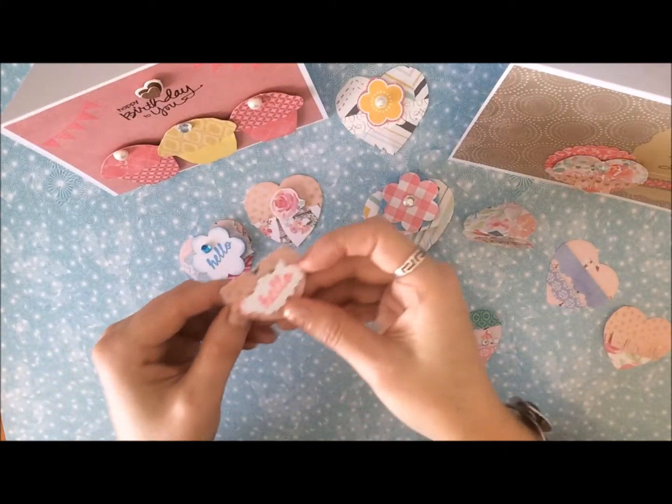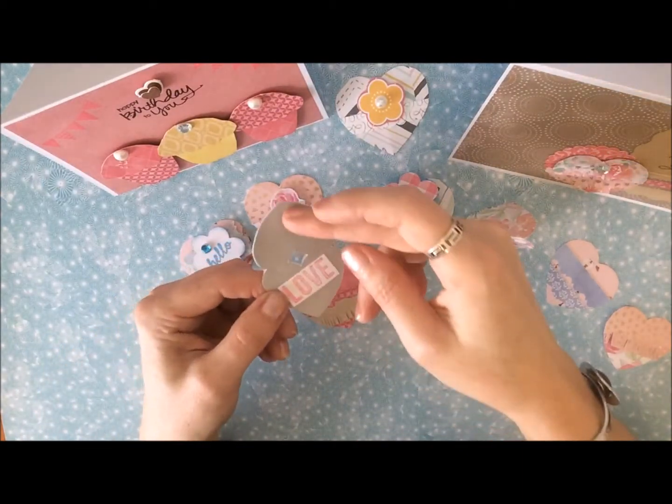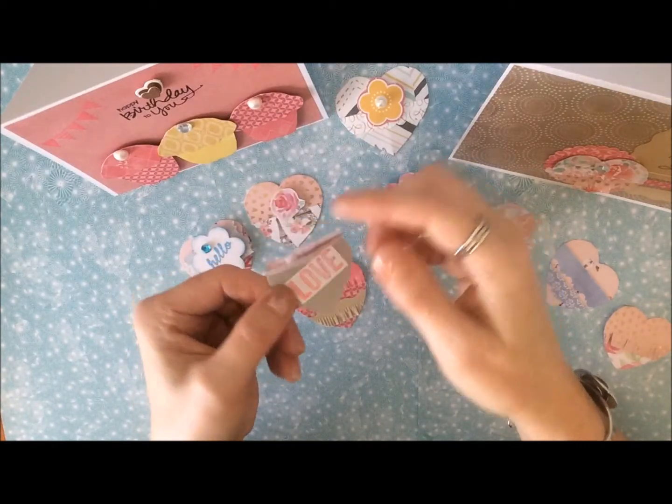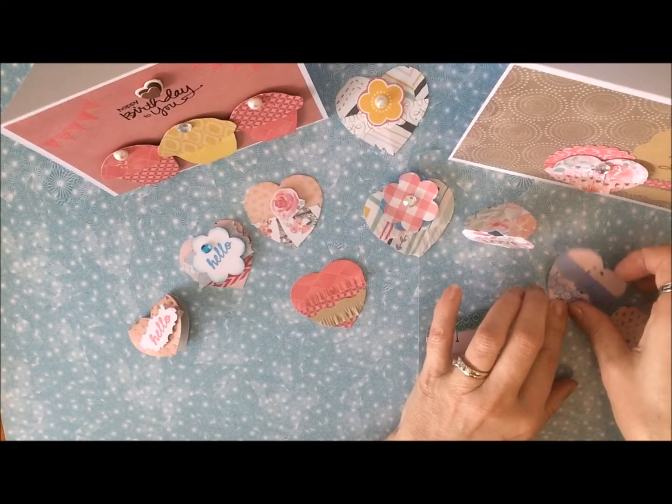Here's another one — this is just kind of one that can flip open. It says hello and then inside it says love. That'd be cute to use on a card as well. They're really cute.